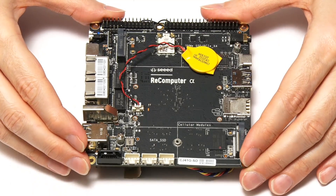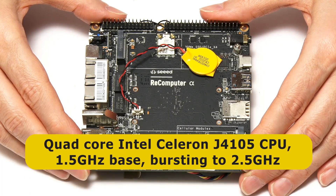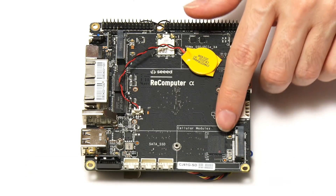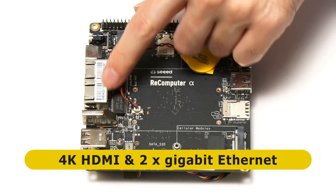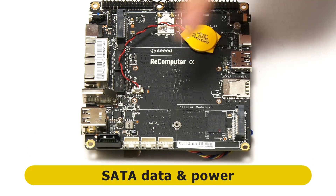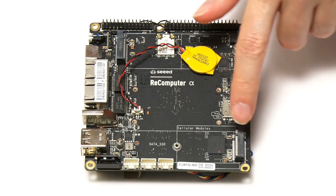Next we come to the Odyssey X86 J4105, which like the Udo and Latte Panda boards is based on a Celeron CPU — this time a J4105 with 1.5 GHz base frequency bursting to 2.5 — along with Intel UHD 600 graphics and 8GB of DDR4 RAM. The Odyssey comes in two versions: the 800 and the 864, the latter having 64GB of onboard flash storage. There's a full-size HDMI port, two Ethernet ports (a particular feature of this board), two USB 2 ports, two USB 3 ports (one USB-C), and extensive GPIO connectivity. It also has a standard SATA port, SATA power ports, and two M.2 slots — one for NVMe, one for SATA SSD or a cellular module.